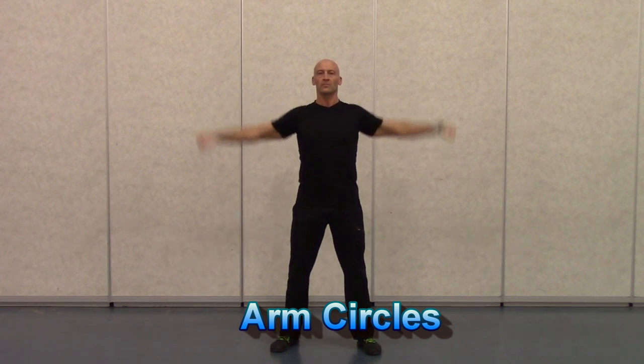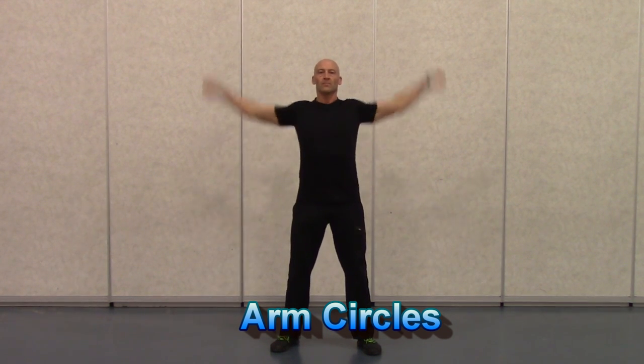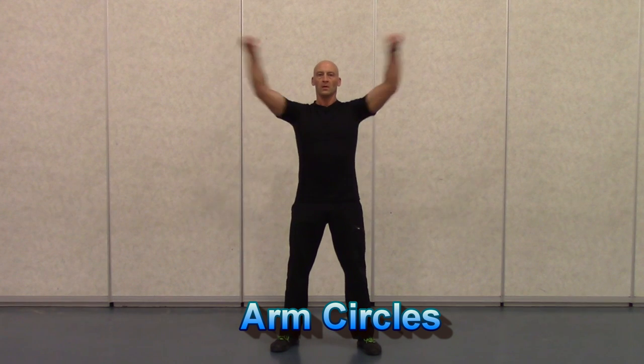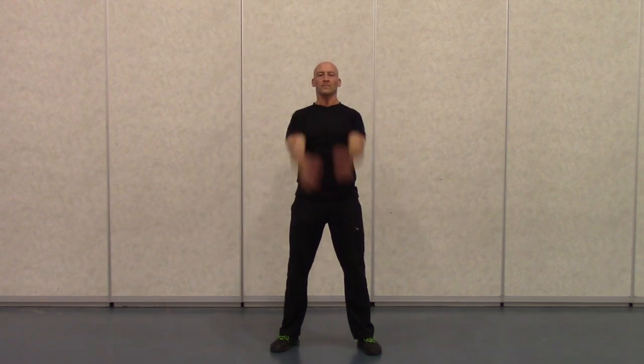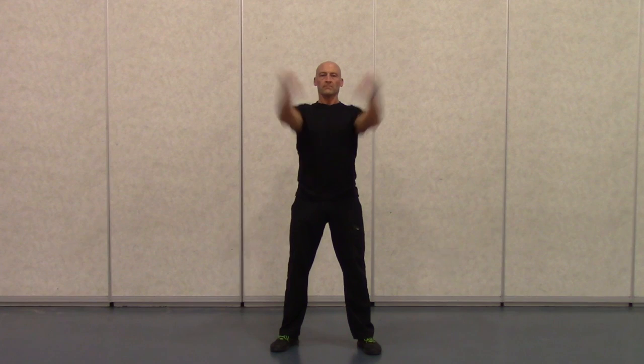And finally, we're going to finish off the dynamic warm-up with some arm circles for the upper body. Starting with forward arm circles, beginning with a small range of motion and gradually increasing the range and speed. And then moving on to reverse arm circles, gradually increasing it depending on your shoulder's comfort and stability.